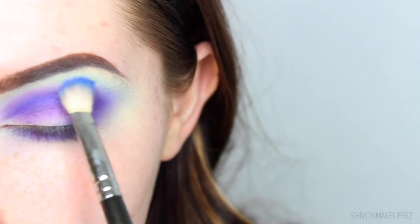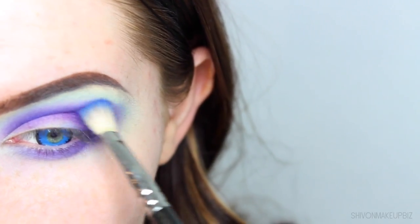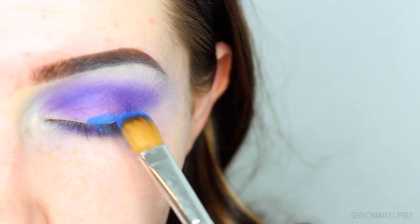Then to blend out the edges, I'm taking a little bit of that blue we used previously and just blending this kind of on top of it and in between that and the light blue shade.